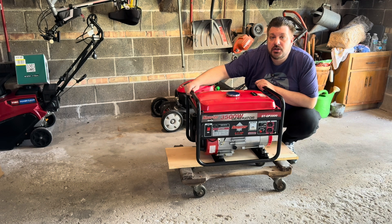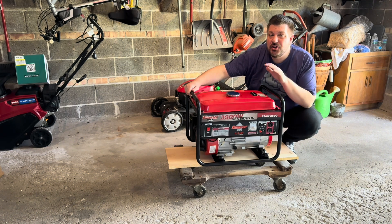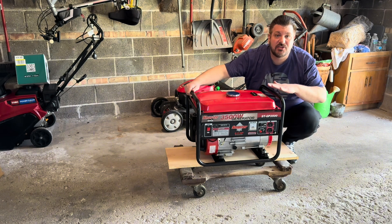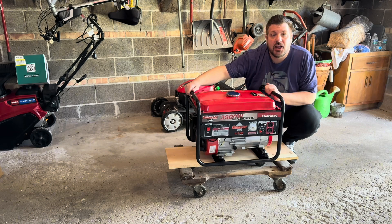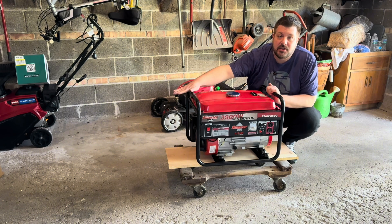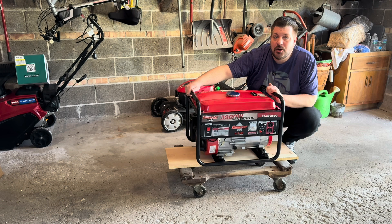A few safety reminders: you never operate this inside, even in your garage, because fumes can easily penetrate into your house. I was just testing this and running it for five minutes right at the edge of my door — you want to operate this outside. For safety, I would say you want to chain this to an immobile object, because if there is an outage, someone could very easily come along in the night and steal it. Also make sure that you keep a few quarts of extra engine oil as well as a five-gallon container of extra fuel.